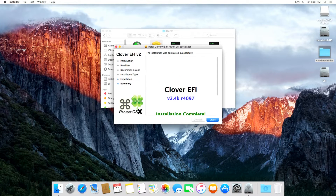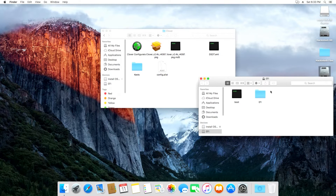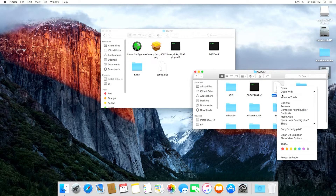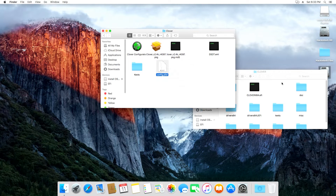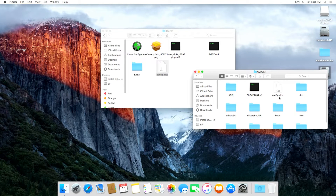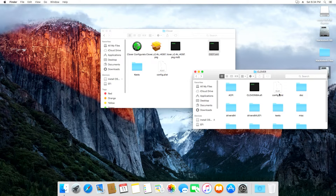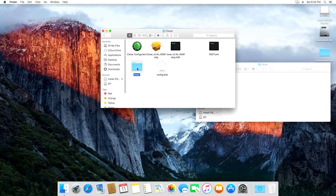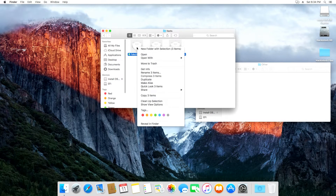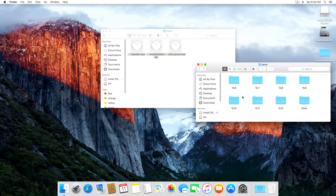When the installer finishes, exit the installer and you will see an EFI partition mounted on your desktop. Open the EFI partition and go to the EFI folder, then Clover. Delete the config.plist and replace it with the one from the Hackintosh Files folder. Then go to ACPI Patched on the EFI partition and copy the dsdt.aml file to the patched folder in the EFI folder. Then go back into the Clover folder in the EFI partition, click on kext, and transfer the kexts from the Hackintosh Files folder to the Other and 10.11 folders in the EFI partition.